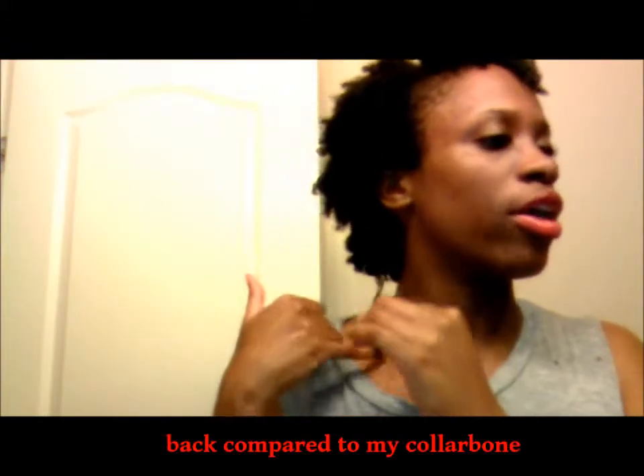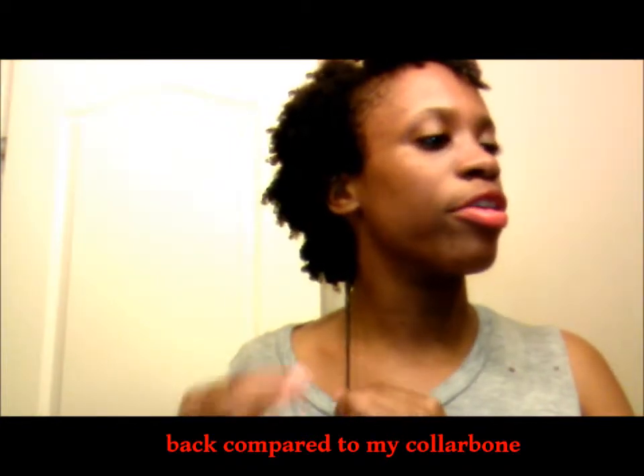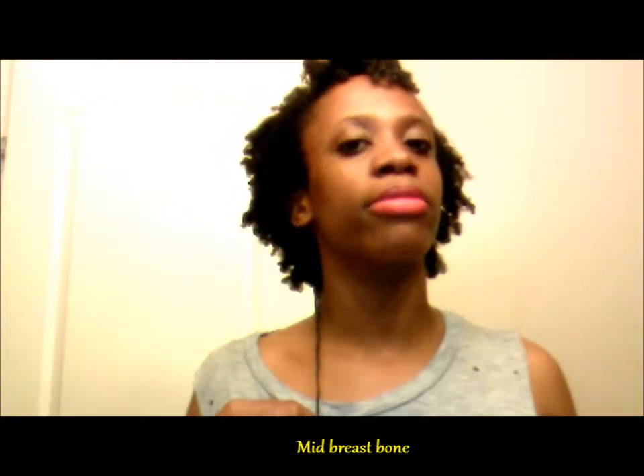So my collarbone is right here, and this part of my hair — the right side — the back comes right there. So right here is where it comes, so you guys can see that.